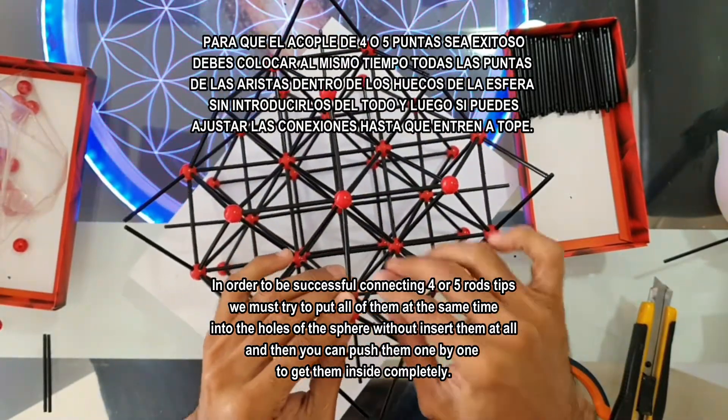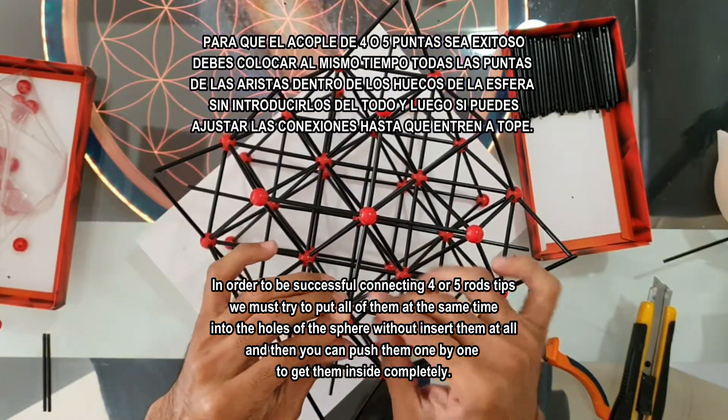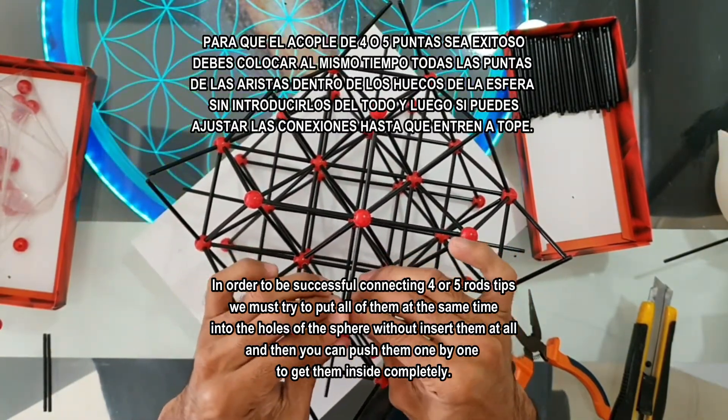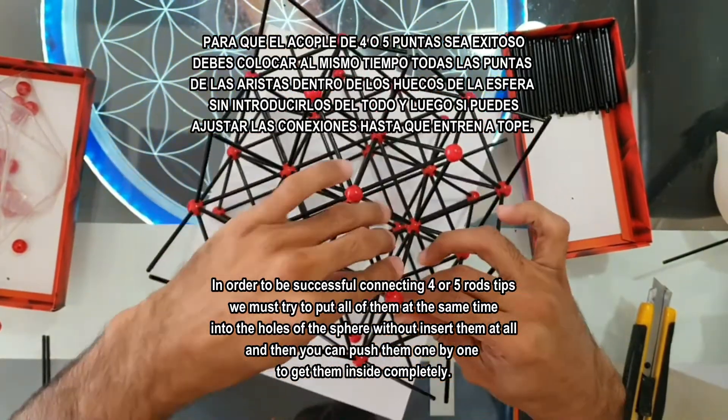At this part of the construction, don't connect them inside completely one by one — because if some mistake happens, just do adjustments on the whole structure if necessary.